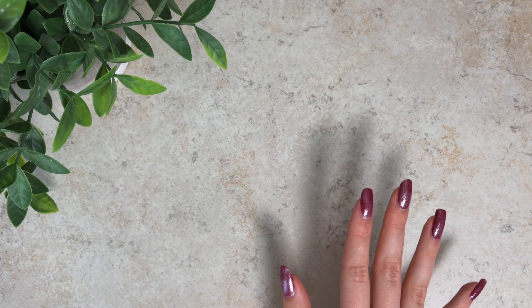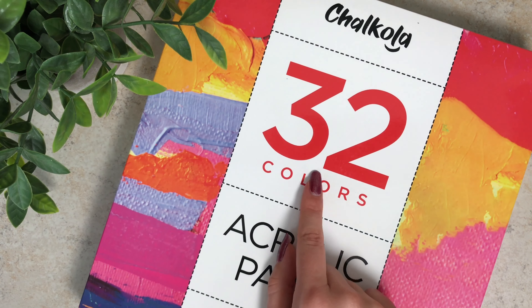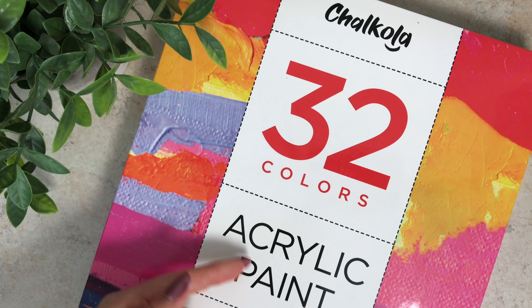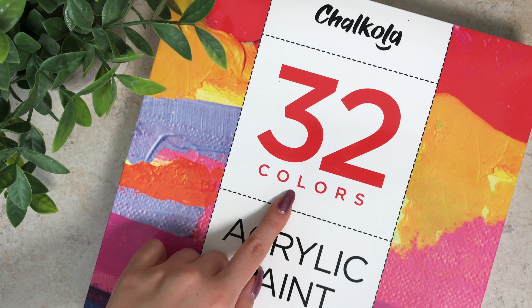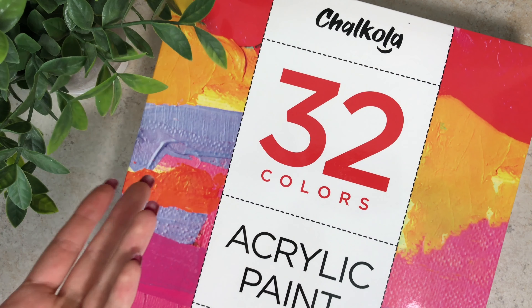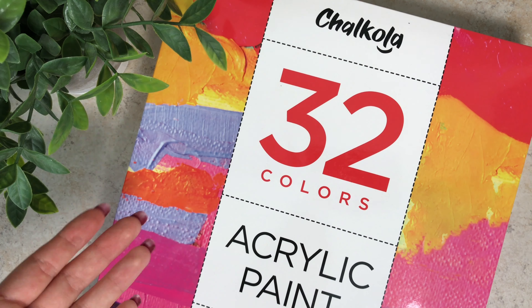Hey guys, welcome back to another video. Today I am super excited because I am reviewing Chroma acrylic paints, the 32-pack. I have never had anything Chroma brand before. I've looked them up and they seem to be really high quality. I actually won this in one of my subscribers' art contests, so thank you to Gold Arts for that. I've been wanting to start painting with acrylics, so now I have no excuses.